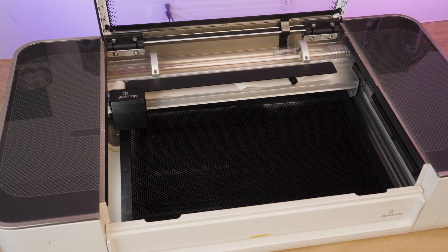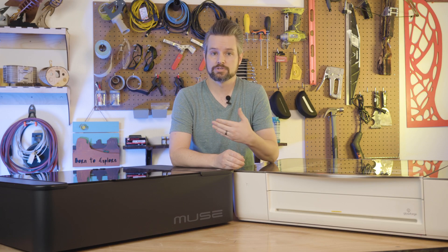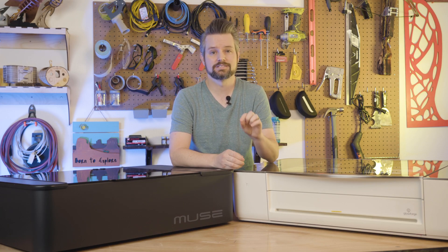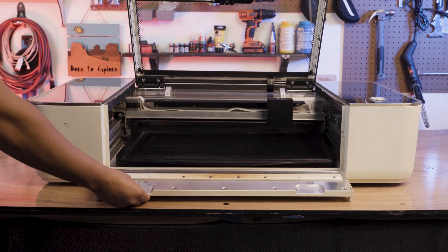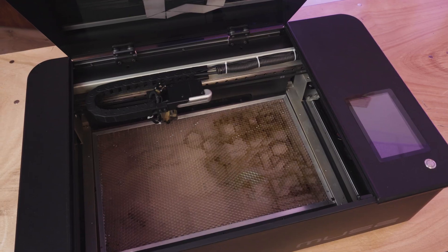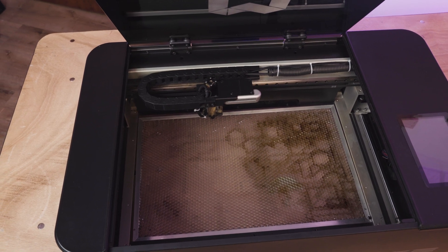The Glowforge has a 20 by 12 inch workspace and a working depth of about an inch and a half. This is enough for most hobby projects, but you'll quickly learn that it is limiting when you have something that is too large to fit inside. Glowforge's solution is to include a pass-through, but this is only available on the more advanced models. Now the Muse has the same size workspace, but this is where the Muse has a trick up its sleeve.